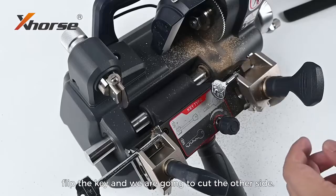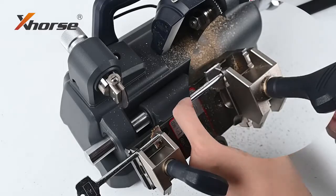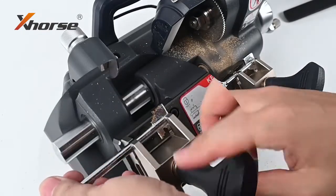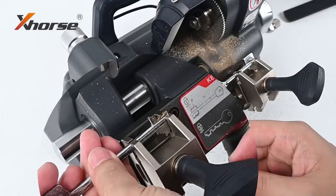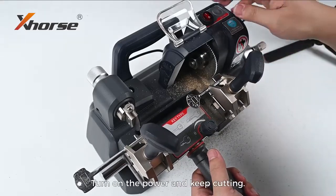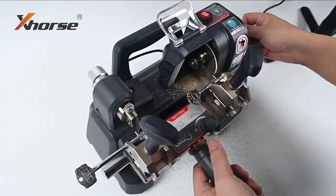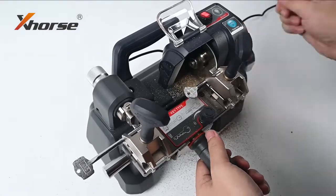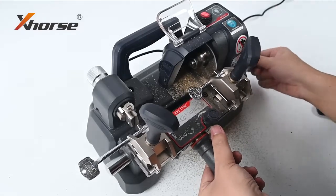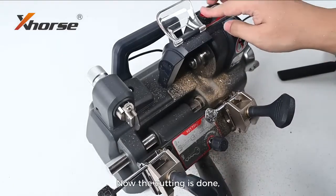Turn off the power, flip the key and we're going to cut the other side. Turn on the power and keep cutting.